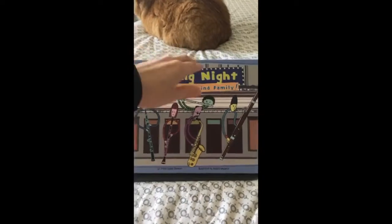And my cat Amos is hanging out back there as well. He's ready to listen to this story. Are you guys ready?